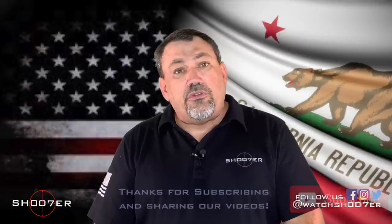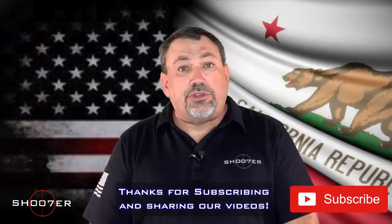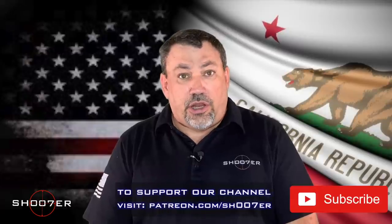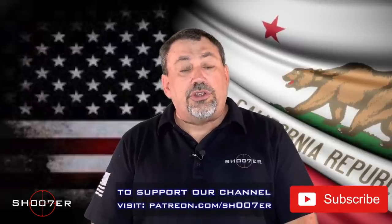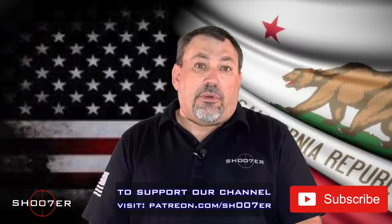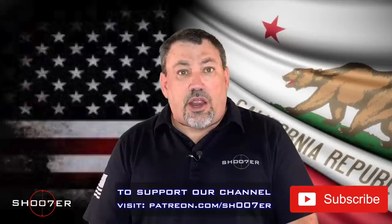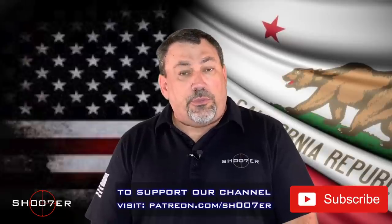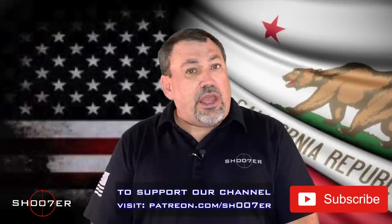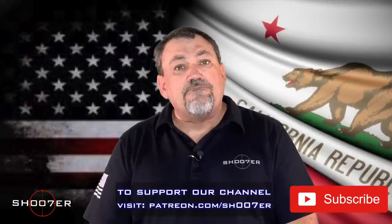For those of you that have been watching, we sure appreciate it. And if you like what we're doing, you can also support us on our Patreon channel — we'll put up the information on the lower third so you can find us there. We'd like to thank our producer Steve Teal, and our subscribers who've made all this possible and helped us get traction. On behalf of Shooter the Series, I'm Ed Therrell for Firearms Education and Training. Y'all take care.